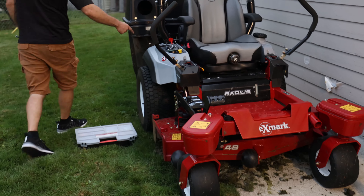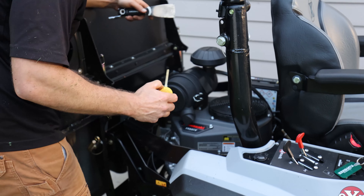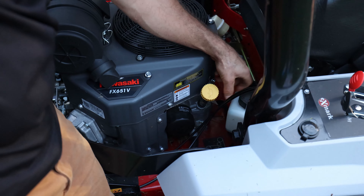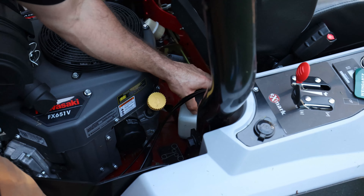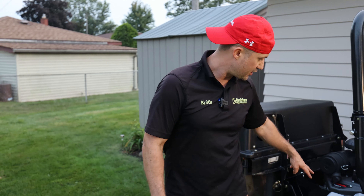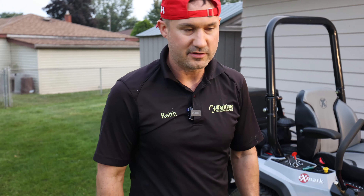I want to check the oil real quick — back here it looks like honey, nice and full. Hydraulic fluid over here — this is good. There are some grease zerks on here too, a couple in the front and a couple underneath — I'll do those next time. And I'm just going to run a test right now.